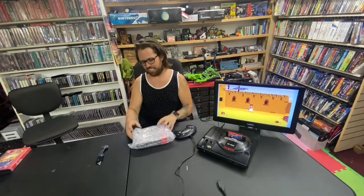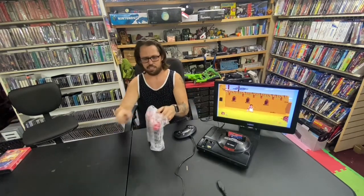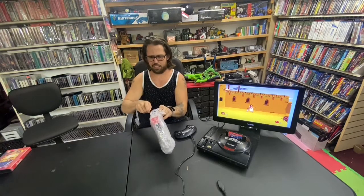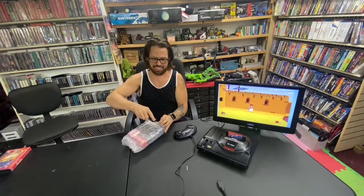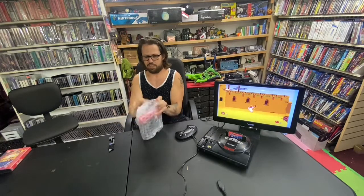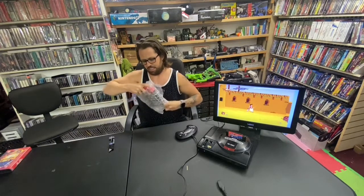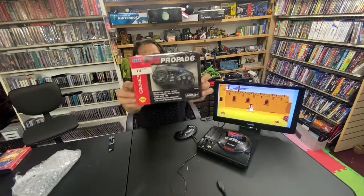Hey guys, Tim here with Planktronics. So I've got another Sega controller to do an unboxing of here. My buddy is letting me actually open these factory sealed controllers because he wants to actually use them — he wants to play with a brand new controller. It's so awesome. We're gonna just... it's still got the bubble wrap from the shipping. He special ordered this, and this is new old stock.